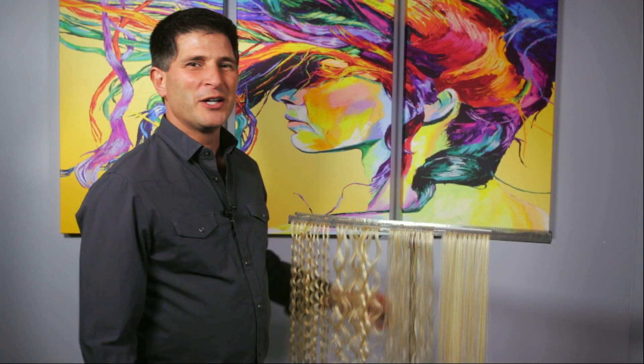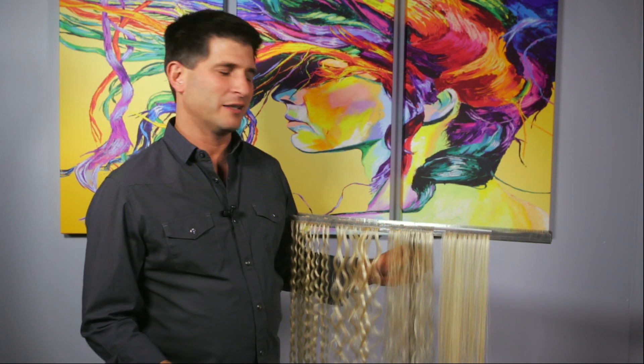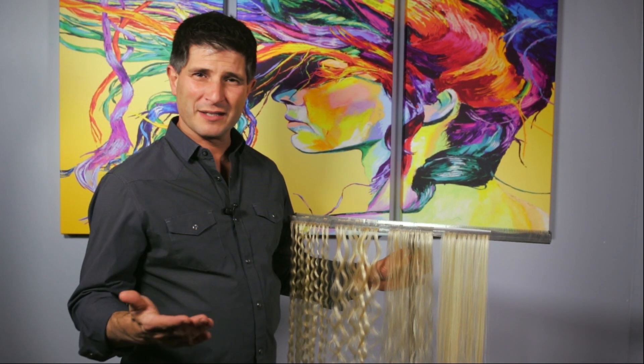Hi, I'm Bernard with SheHairUSA. We talked about being creative with color in another video. In this video we're going to talk about being creative with texture. Some of you guys don't even realize how many textures our hair comes in, but don't let that limit you because you may get creative and mix colors and texture together.